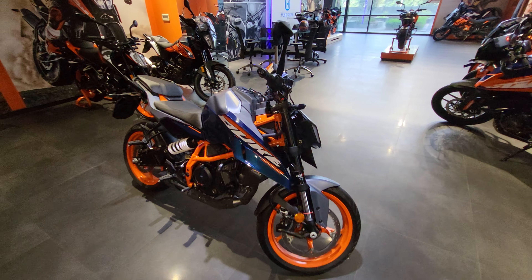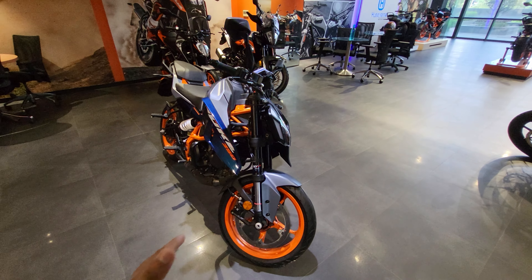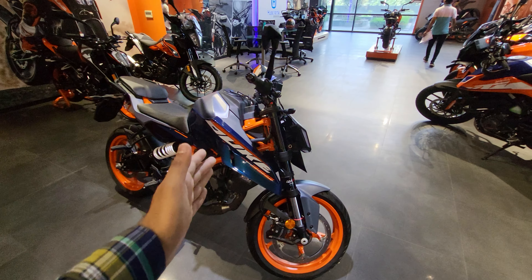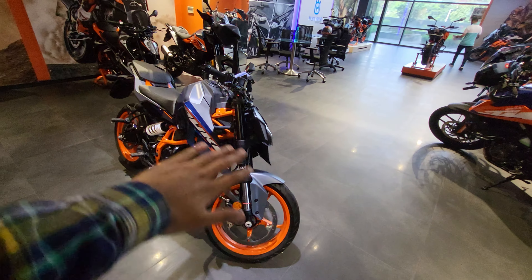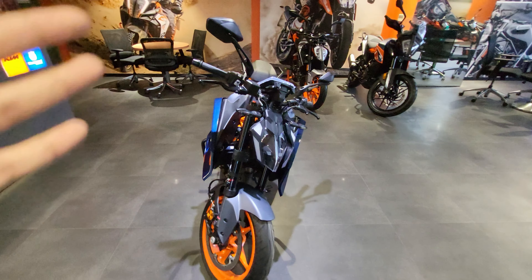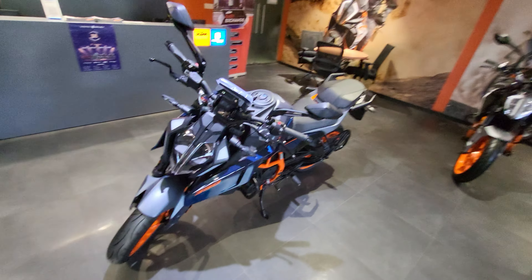Hello guys, welcome back to Moto AVS 2.0. Today I have with me the KTM 390 Duke Gen 3 in the blue variant. You get two color options here — one is the standard orange one and this is the slight bluey tone. So this is going to be the all new KTM 390 Gen 3 Duke. Let's talk about what has been updated in this bike.